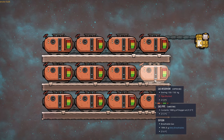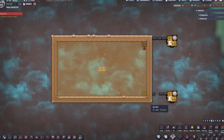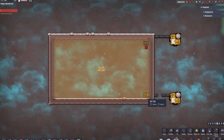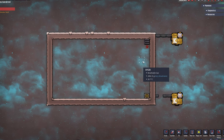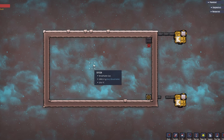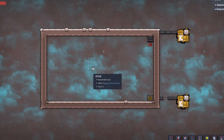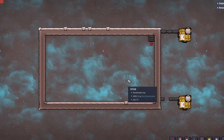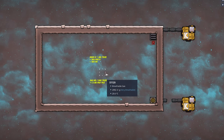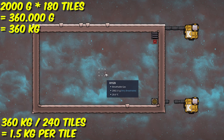Here I have a box of exactly 240 tiles, with 180 usable interior tiles. I filled it using only a gas vent until it over-pressured — no sandbox or developer mode. The result is about 2002 grams per tile, and doing the math: in those 240 total tiles we are only storing 363 kilograms. That is almost nothing.